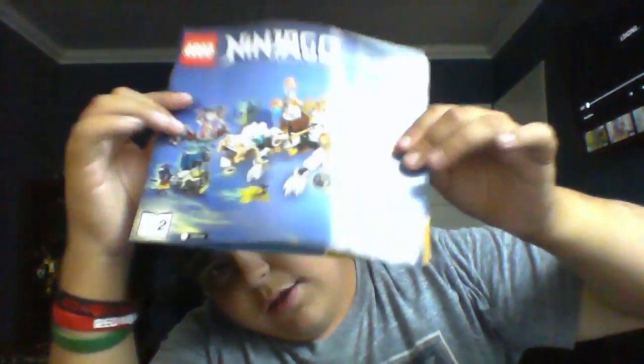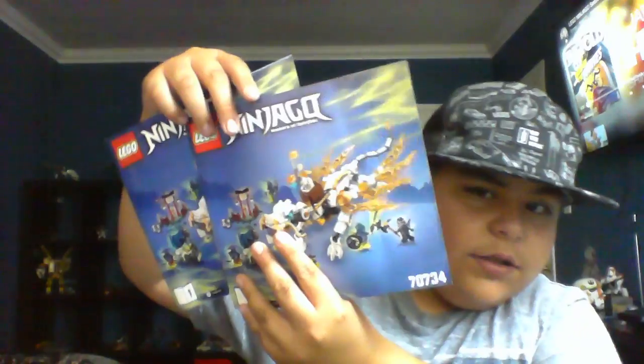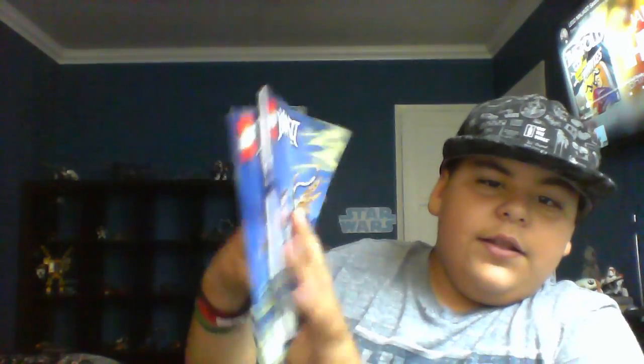And then that's the two booklets right here. This is a Lego Ninjago Possession set where Lloyd gets possessed by Morro the ghost. So I hope you liked this video. Please leave a like or subscribe if this is your first video watching. And I'll see you guys next time. Bye.